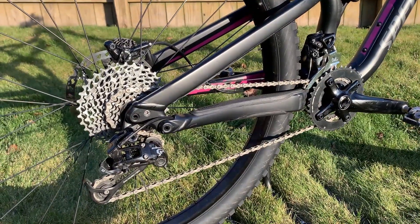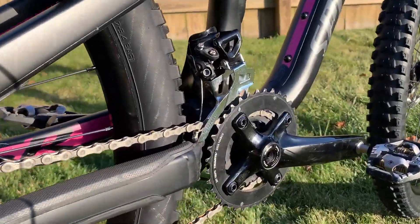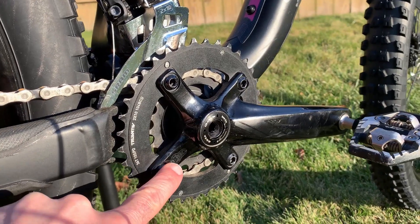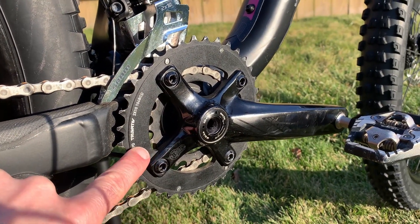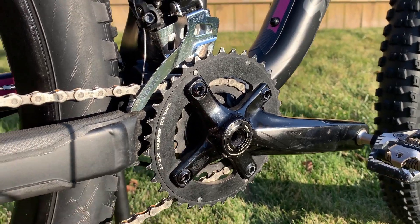The existing drivetrain is a two by 10. What we started off with was a SRAM crankset, BB30 compatible PF30 bottom bracket. The front chain ring was a 36 and the inner was a 22.